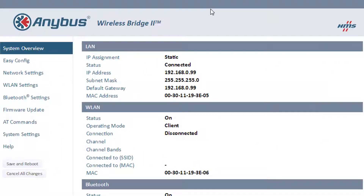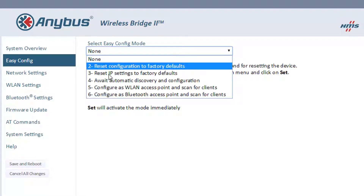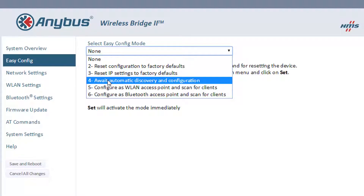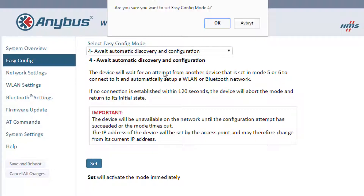Here I can do some more advanced settings if I wish, but the easiest thing is to go to the easy config modes. By going to the easy config menu, I can do the same thing as I did when I pressed the Mode button. If I choose Mode 4, Await Automatic Discovery and Configuration, it will be the same as if I pressed the button until the C LED is lit. By clicking Set, I apply the changes to the wireless bridge.